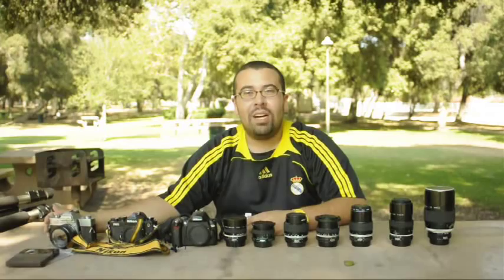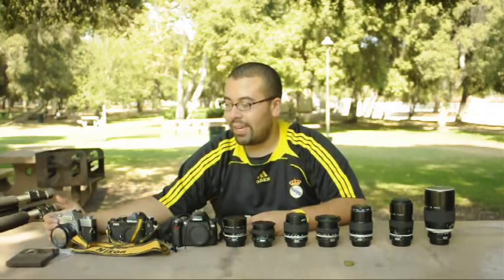Hey Jared, I saw your video. You have some pretty good stuff. I thought I'd share some of my stuff. I'm also a Nikon shooter. I started photography — serious photography — six years ago when I was in 10th grade in high school.